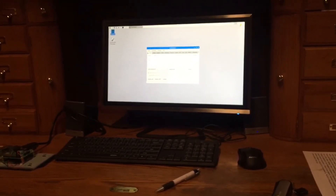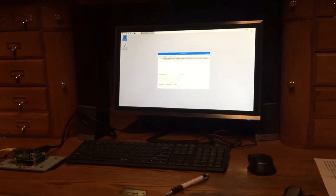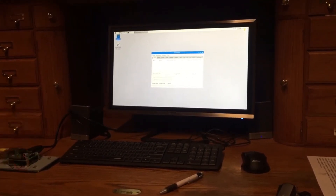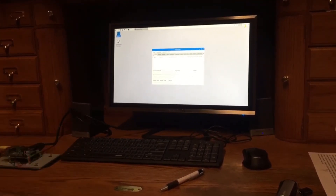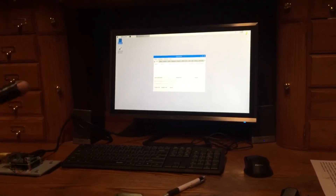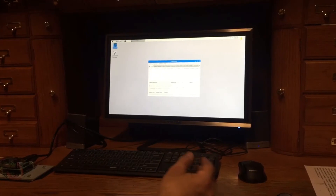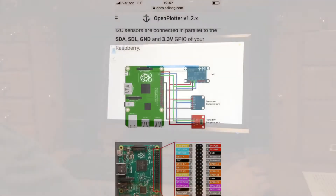There are a lot of videos out there and I'm not trying to make a video on how to build it. I'm showing how to incorporate what we have into this and build an inexpensive chart plotter and autopilot — it's going to be so cool. This is from OpenPlotter — the wiring diagram and pin-out schedule for both the IMU and the temperature pressure sensor.